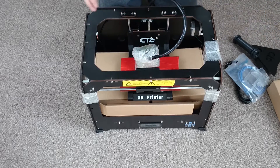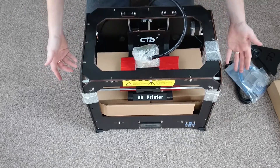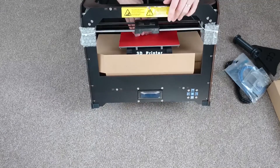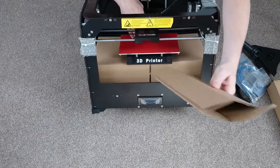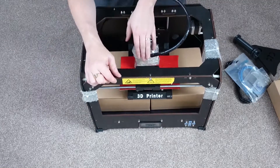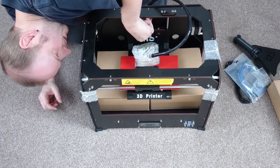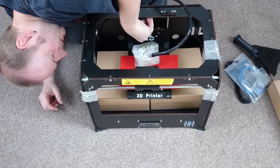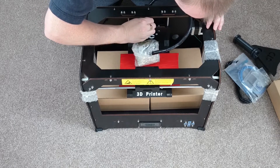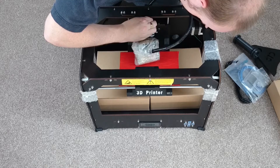That big hunk of plastic there is actually the print head. This is where I got a little confused — I couldn't work out how to get the boxes underneath the print bed out. But I worked out that you can actually twist the long threaded screw at the back, which is the Z axis, and move the print bed up manually, which gives you space under the print bed to pull the boxes out.